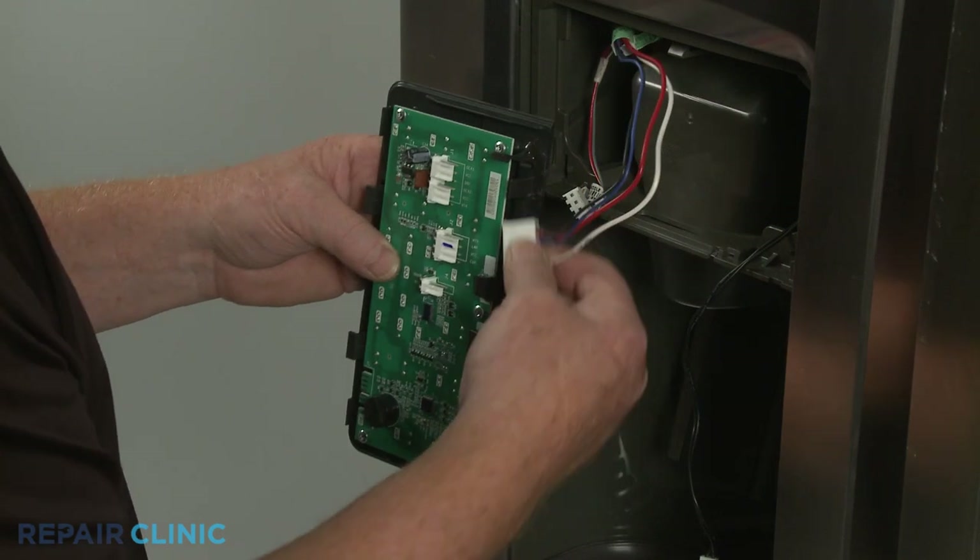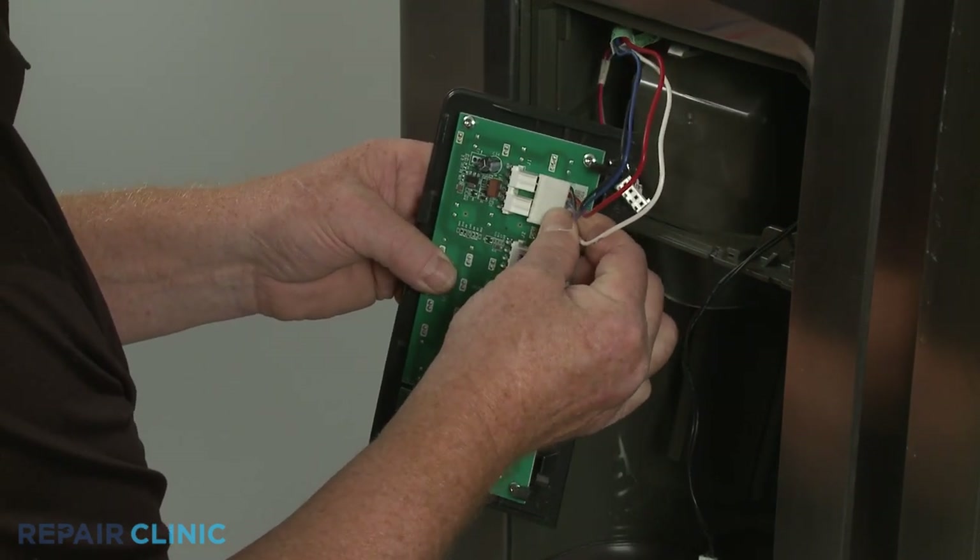Reconnect the three wire harness connectors to the appropriate terminals on the back of the display control.